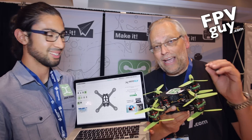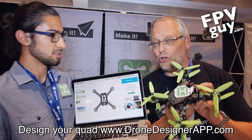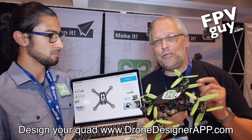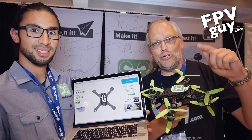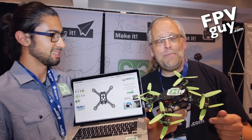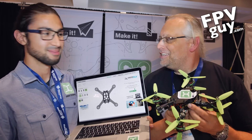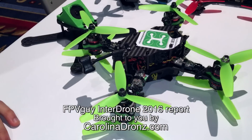Guys, if you haven't checked it out yet — it's going to be a short video, short and sweet and very simple. Go to dronedesignerapp.com, click on it, check it out, and tell them that you saw the video from InterDrone 2016. Make sure to click subscribe right here — we've got more videos coming up from InterDrone 2016, so stay tuned. Thank you so much Fernando, thank you so much Dan. It's really cool. Bye.